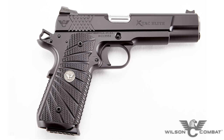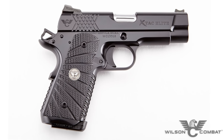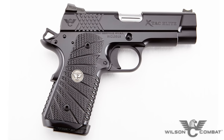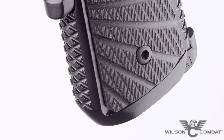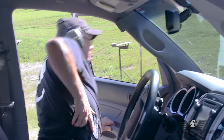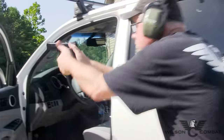While the full-size option is perfect for competition and duty use, the X-TAC Elite is also available in a compact size ideal for concealed carry. The shorter grip and round butt one-piece bulletproof magwell ensures comfortable carry even in vehicles, and the shorter slide clears the holster faster, getting you into the fight sooner.